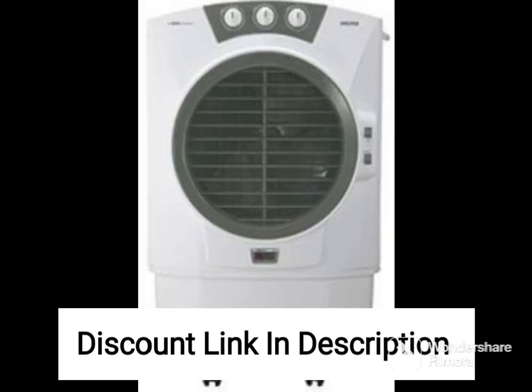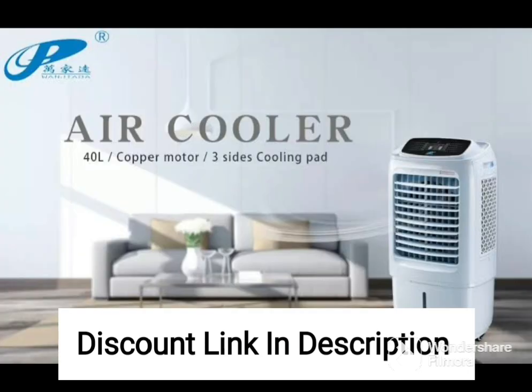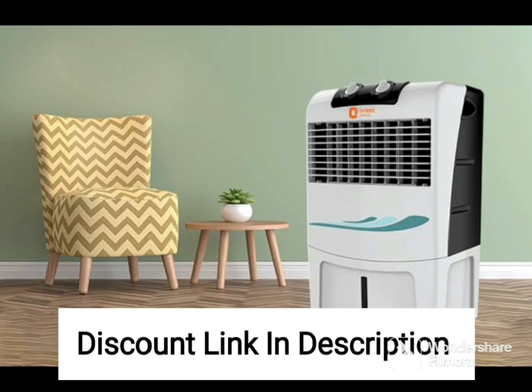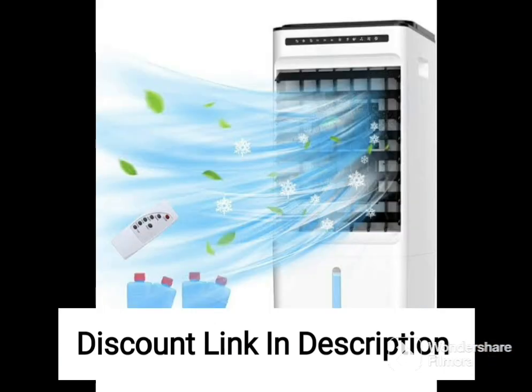Overall, the Havells Coolair W51L220W Desert Cooler is an excellent investment for anyone looking for an efficient and reliable air cooling solution. With its powerful motor, high-quality cooling pad, convenient features like remote control and timer function, and ice chamber, it's a top-of-the-line option that is sure to keep you cool and comfortable all summer long.